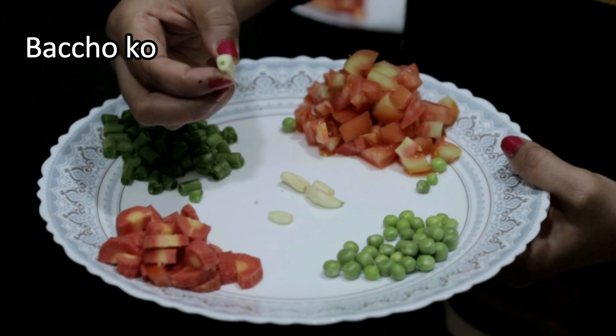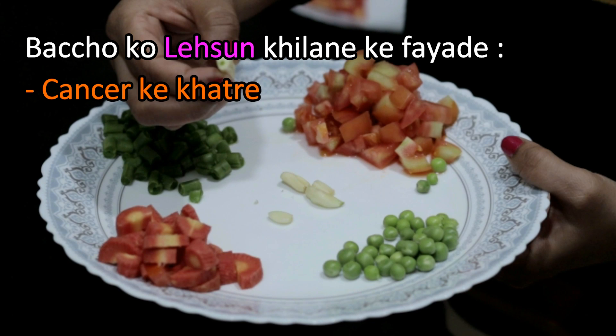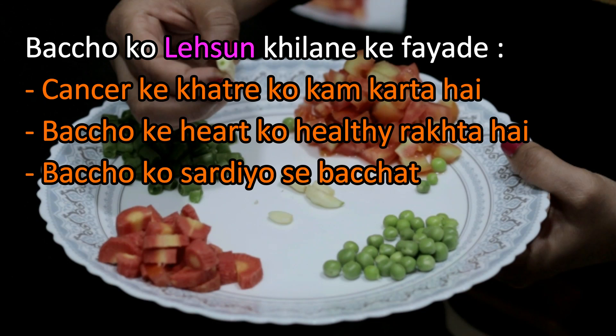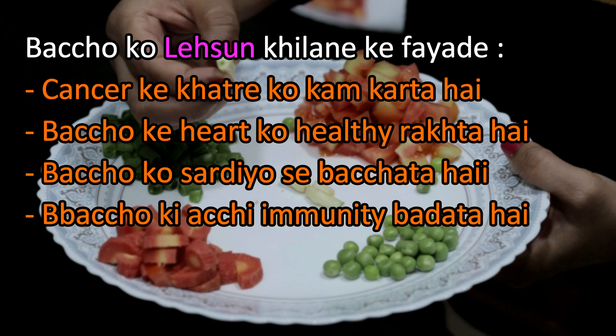اب ہم لیسن لیں گے۔ لیسن کے کیا فائدے ہیں؟ لیسن کینسر کی خطرے کو کم کرتا ہے، بچے کو healthy رکھتا ہے، بچوں کو سردیوں سے بچاتا ہے، اور بچوں کی immunity بڑھاتا ہے۔ (We will take garlic. What are the benefits of garlic? Garlic reduces the risk of cancer, keeps the child healthy, protects children from cold, and increases children's immunity.)